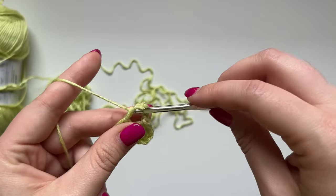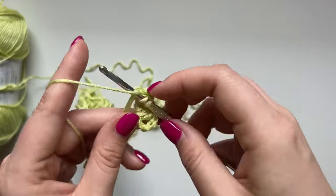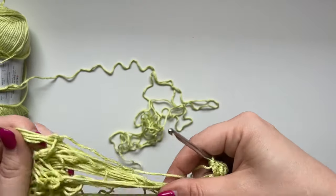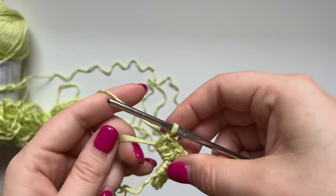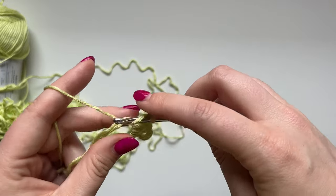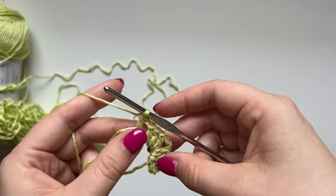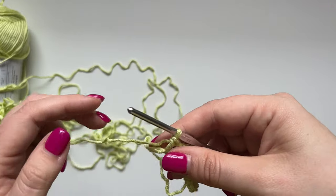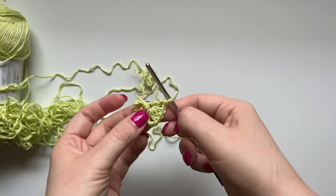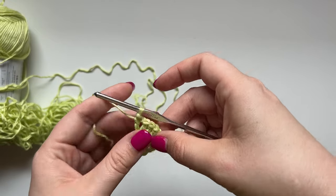After that we're going to do three more double crochets — so one more granny: one, two, three. Then we mimic what we did on the end by chaining one and then double crocheting again. This extra chain one with a double is going to help the bottom of the bandana be as straight as possible. Now we pull on our magic circle and we have the first mini triangle.